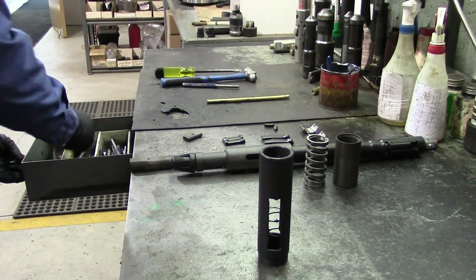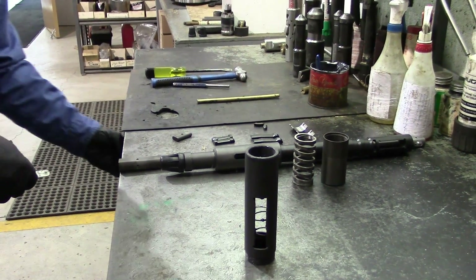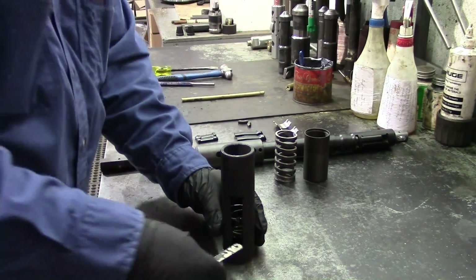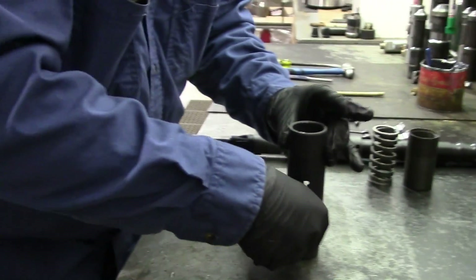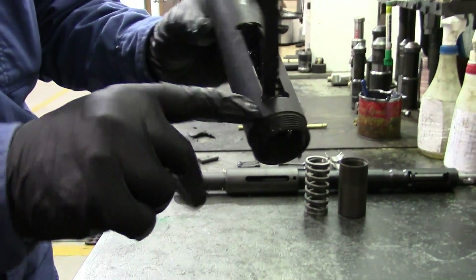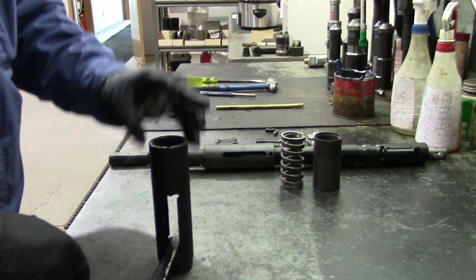Then we'll take the dog spring using a hacksaw blade. Push that down, turn your hacksaw blade — and that'll hold it. We utilize these little recesses here to hold the spring down.